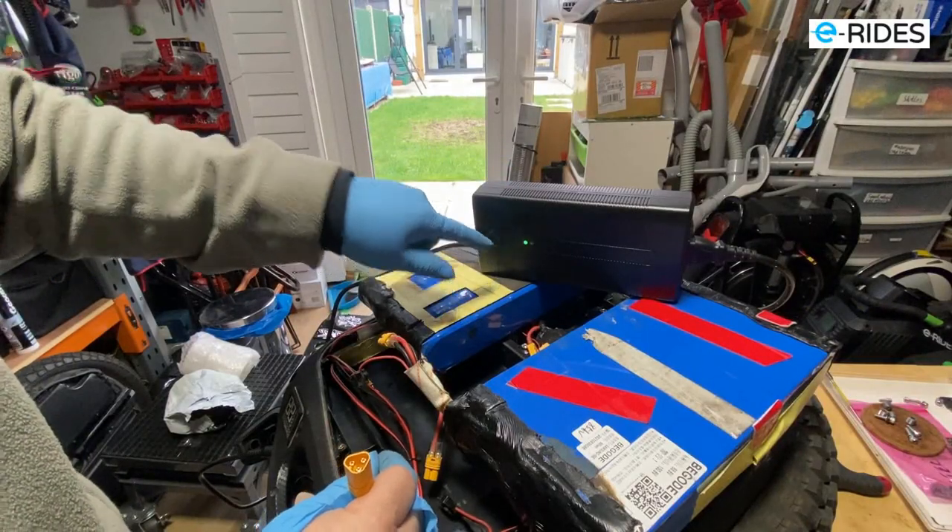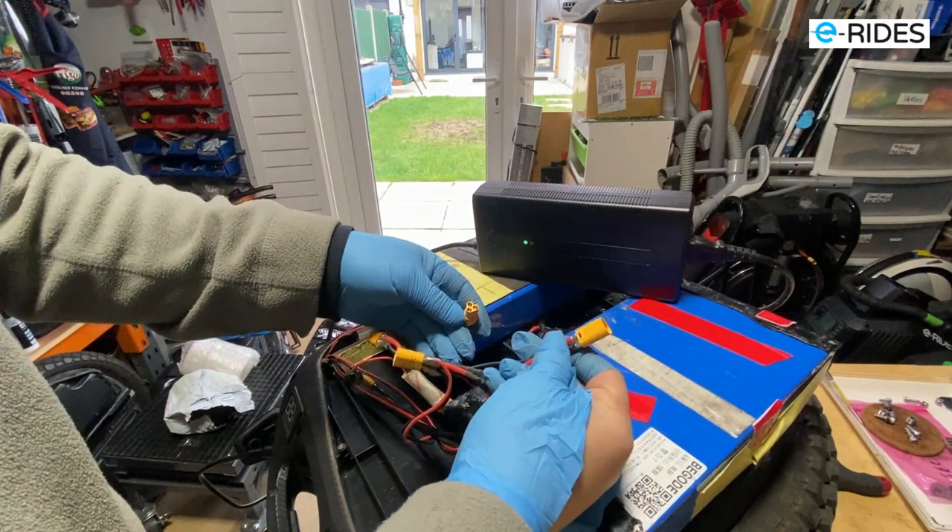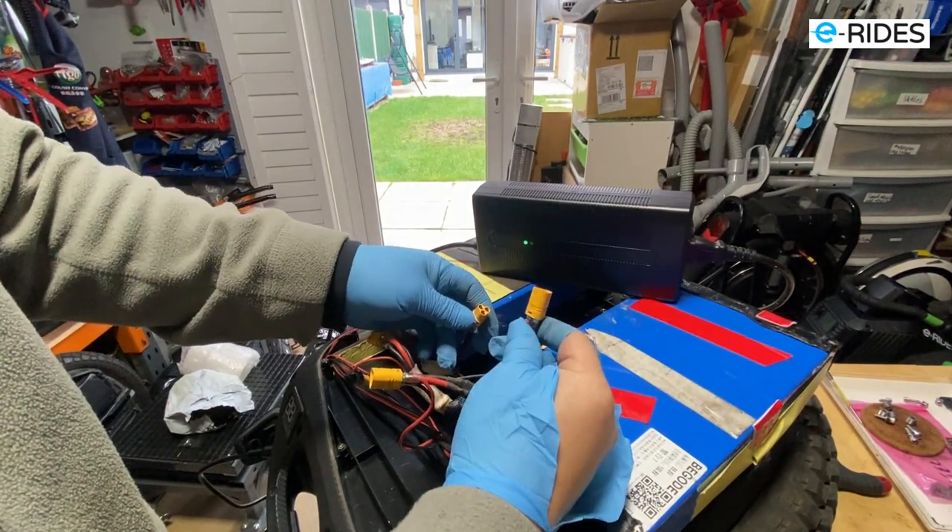So I checked the voltage and everything - the battery voltages are fine, but the wheel is not charging. One of the packs is not charging when you plug it in. We've got the charger here with a little screen. The cables are fine, all the soldering is fine.